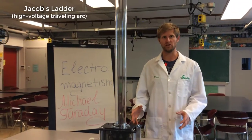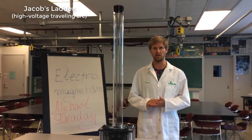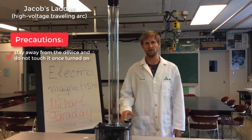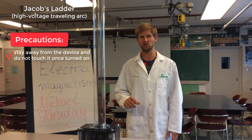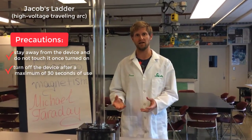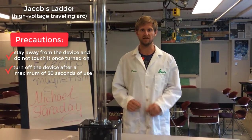When you do this demonstration, you have to be very careful. Make sure that nobody touches the device when it's turned on. There's very high voltage running through it and they can get a severe shock. Also make sure not to leave the device turned on for too long, as it'll start heating up and can set on fire. Half a minute is the max time.